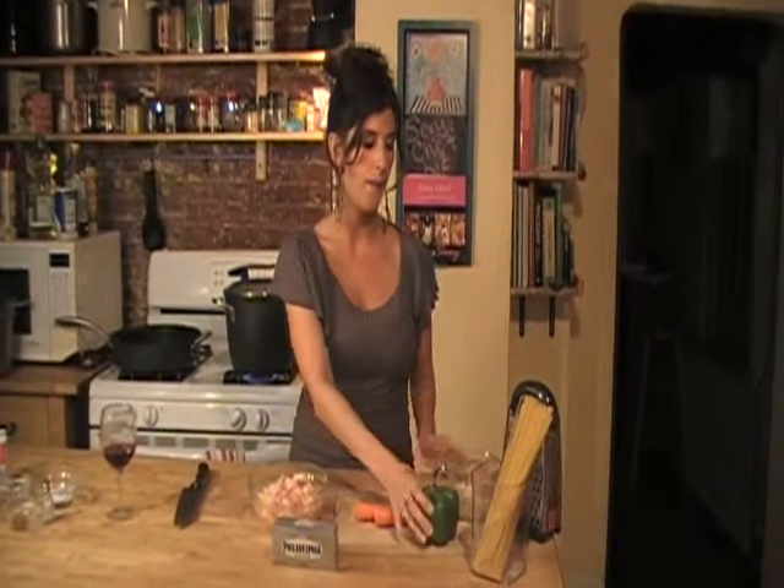In addition to our shrimp, linguine, and Philly cream cheese, I'm also going to be shredding two carrots. I'll be using a green pepper and half of a diced onion.